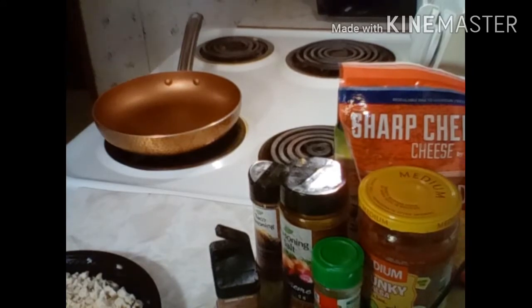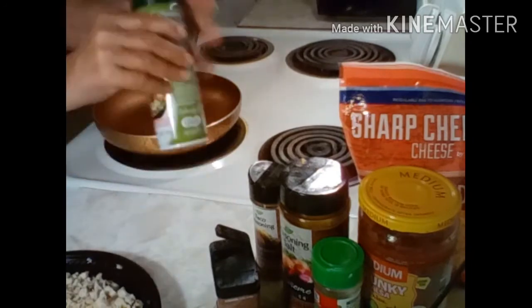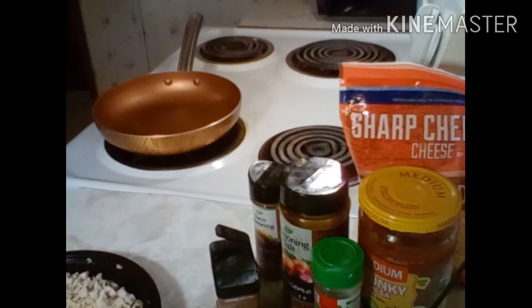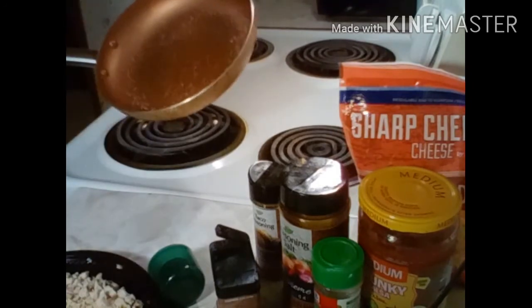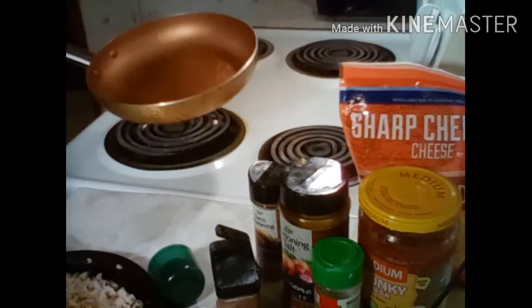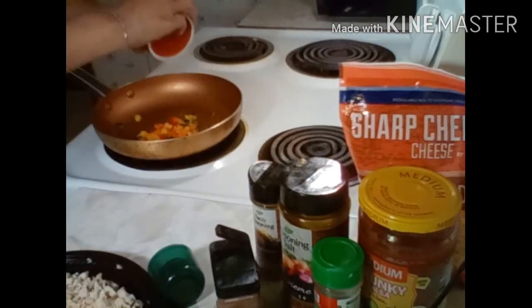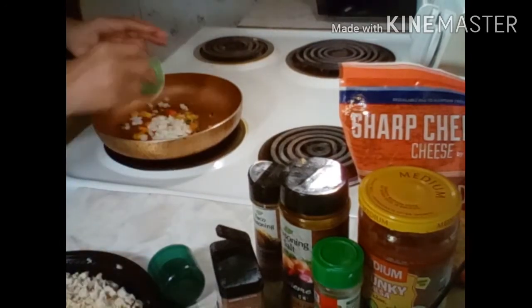I'm back to get my chimichanga started. I actually decided to go with the spray instead of straight olive oil, so I'm going to spray my pan down and throw my chicken in there. I'm going to throw my vegetables in there first to get them sautéed a bit, and we'll see what happens from there. Got that sprayed down really good. You have to be quick because when you use the spray, it burns quickly — so we don't want it to burn. We want it to be pretty, because you guys know how I like my food.